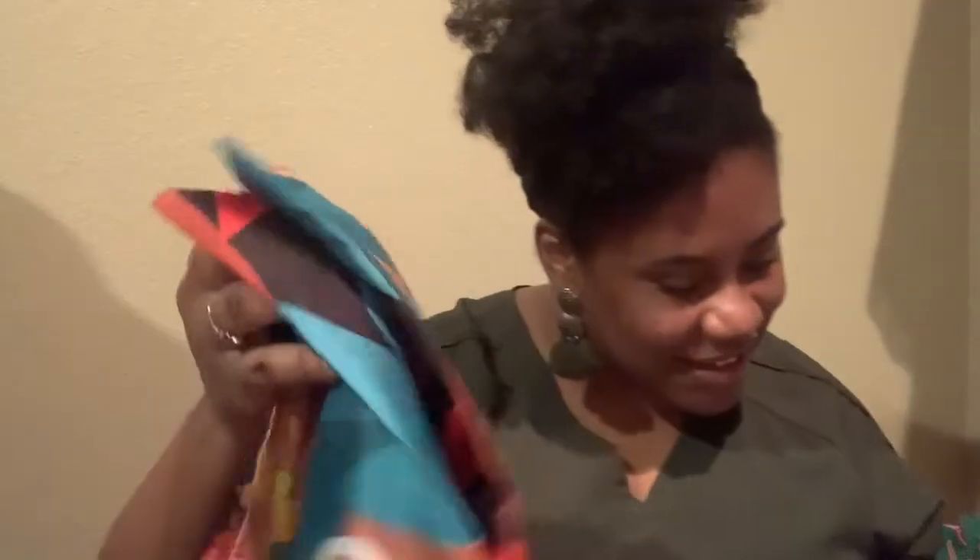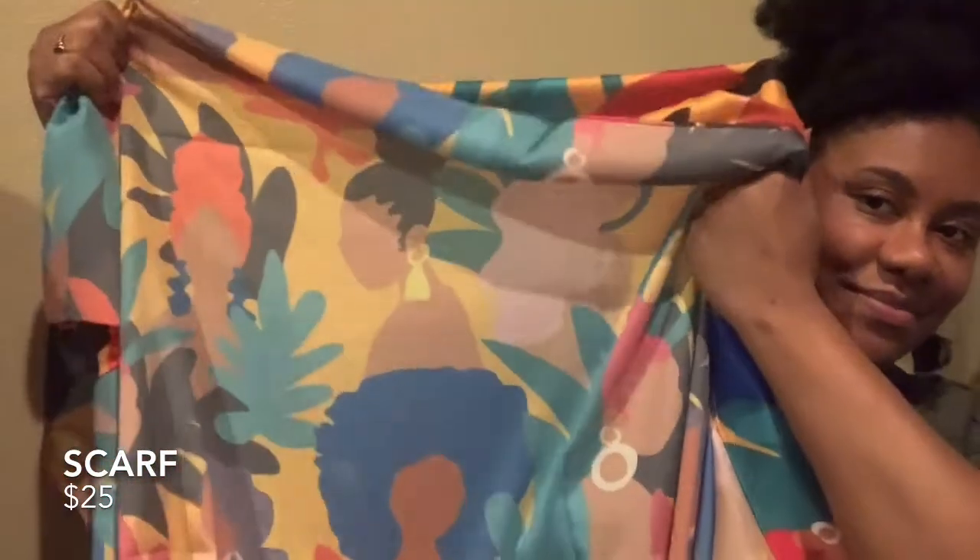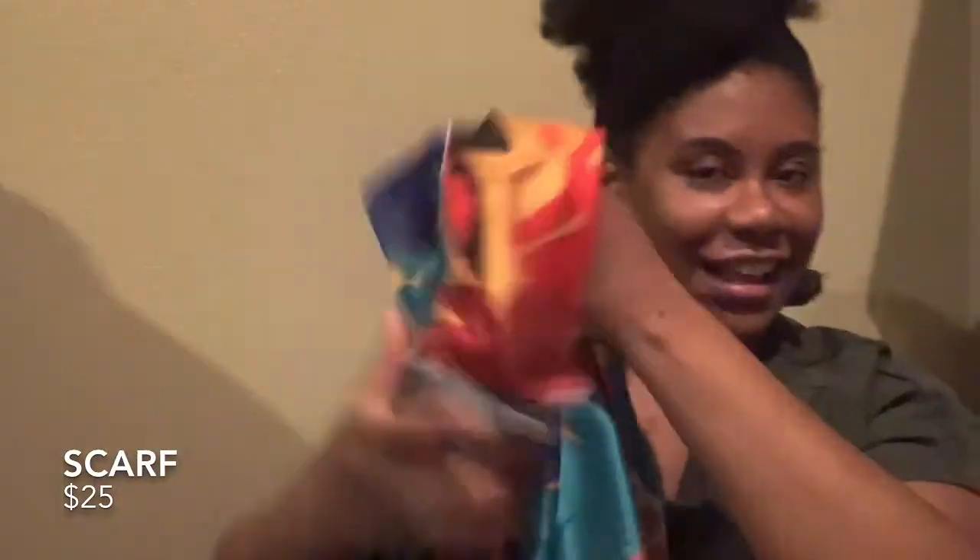The last item is a Black girl illustrated versatile scarf. I got the print with little afro girls. There were three scarves you could have gotten, and it retails for $25.